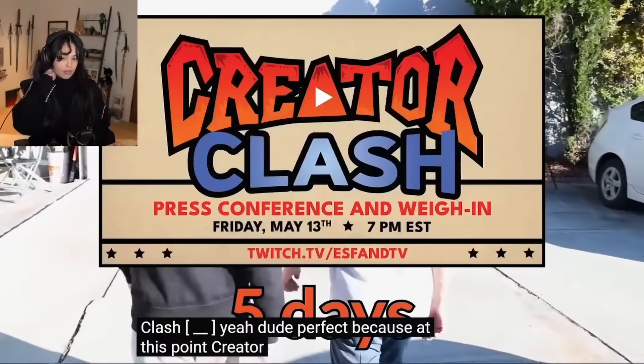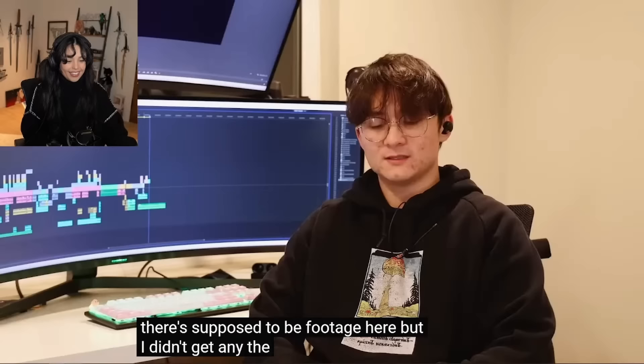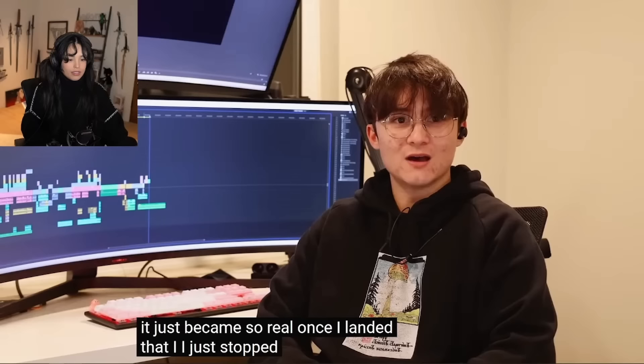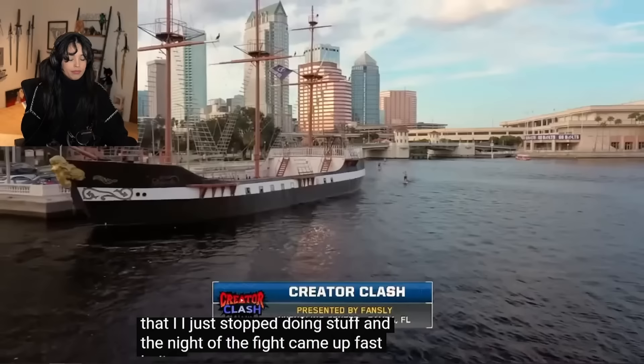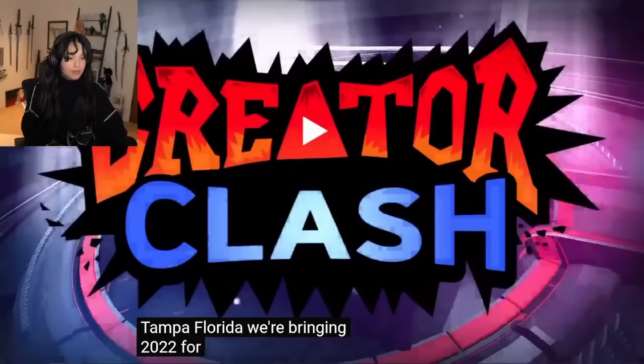Crater Clash was only five days away, so I packed my bags, headed to the airport, and got on a flight to Florida. There's supposed to be footage here but I didn't get any. The thought of the fight was really setting in - I was getting really scared, I'd never done anything like that. It just became so real once I landed, and the night of the fight came up fast. Ladies and gentlemen, welcome to sunny Tampa, Florida.